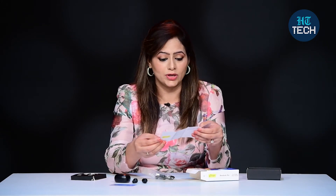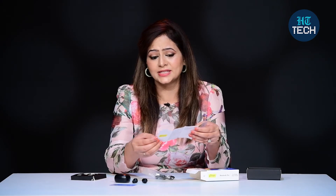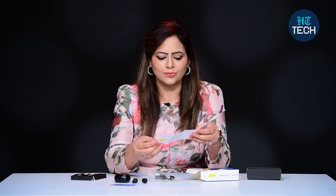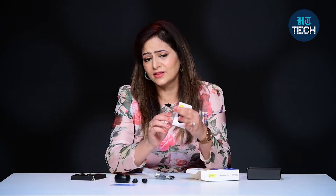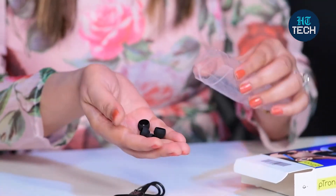This user manual talks about the features in detail. It says it has Bluetooth 5.1, and it talks about the driver size. The earbuds have an 8mm driver size, and it covers the charging time, music playback time, and everything else — so all details are mentioned. Then you get the charging cable, and you also get an extra set of silicone ear cups, so just in case you're not happy with the ear cup size that is provided.